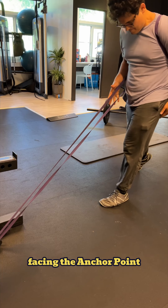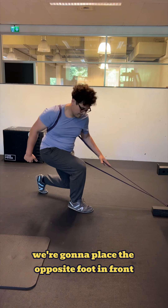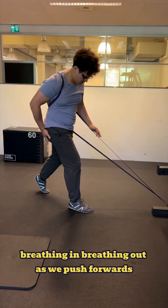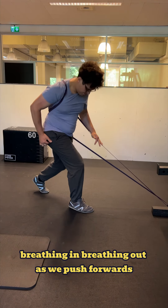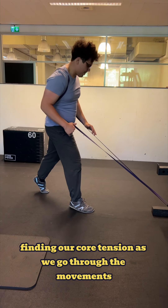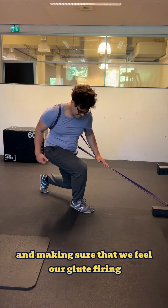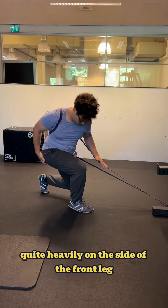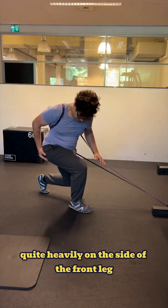Facing the anchor point, we're going to place the opposite foot in front and let ourselves rotate as we drop, breathing in, breathing out as we push forwards. Finding our core tension as we go through the movements and making sure that we feel our glute firing quite heavily on the side of the front leg.